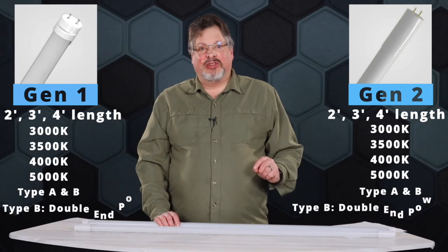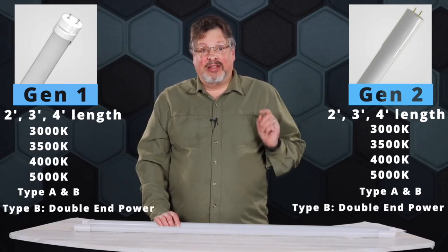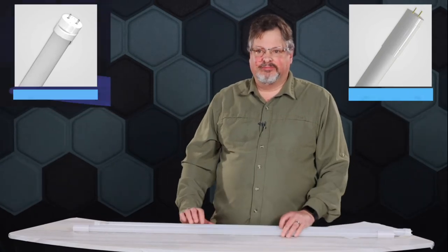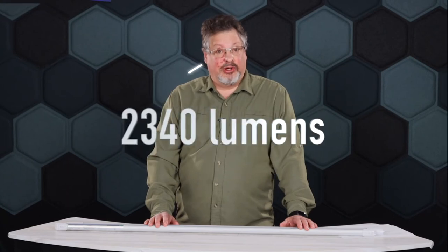The Type B application can be wired for double-ended power, and in the case of the Gen 1, can be single-ended power. Both of these generations of lamps offer 130 lumens per watt, and in a 4-foot length up to 2,340 lumens.